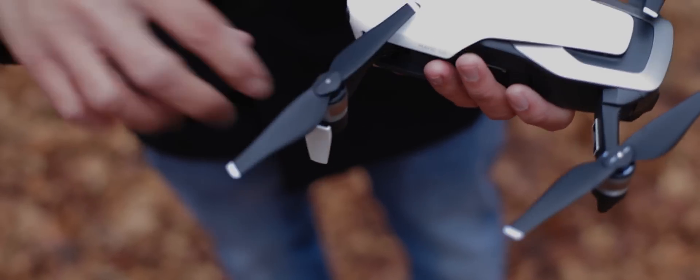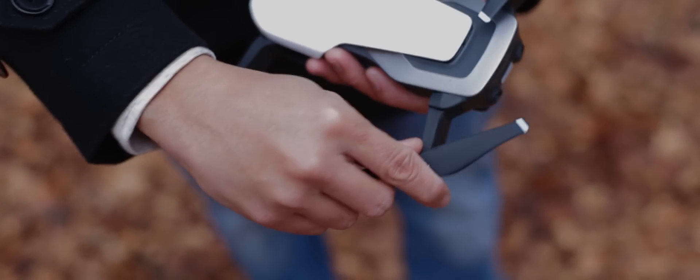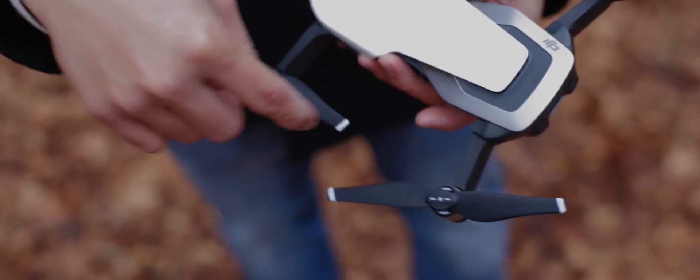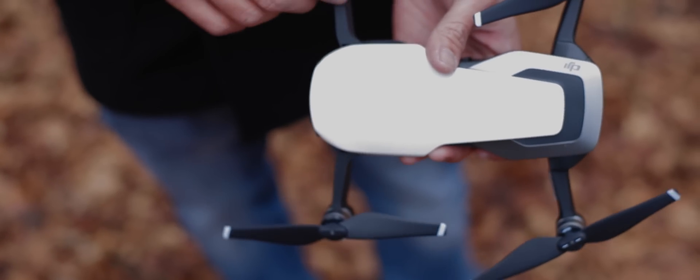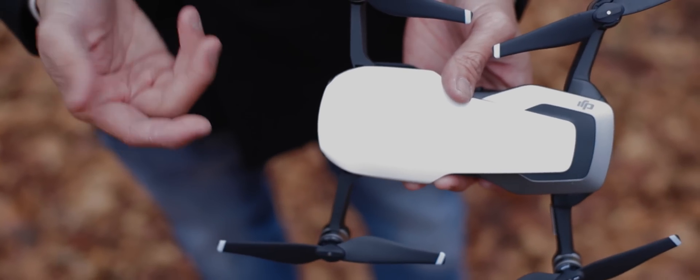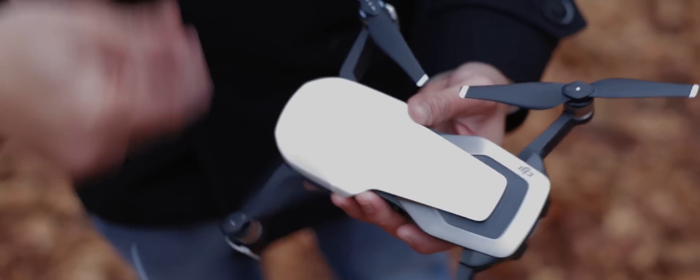Next thing you want to check are the propellers. Make sure they're in there correctly, make sure they're locked in and they're not wobbly. Make sure they're placed in there properly. It comes like this shipped, but just double-check before you fly because they may have shifted during shipping. Make sure that's good to go — give them a spin.